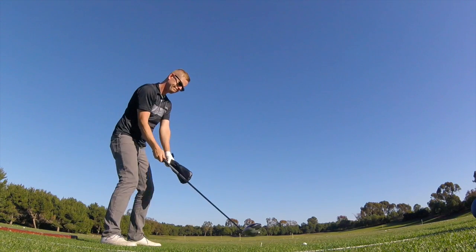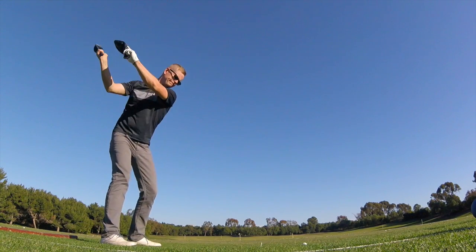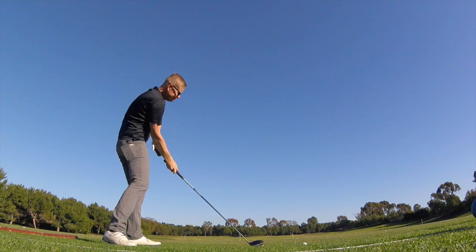Excellent. That was a good shot. Now come look and see how good that is.